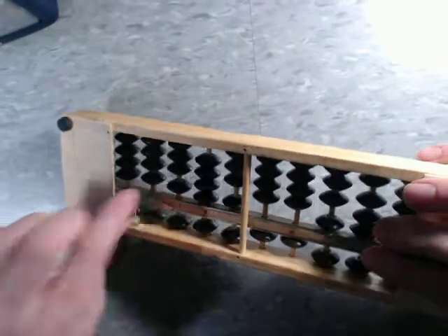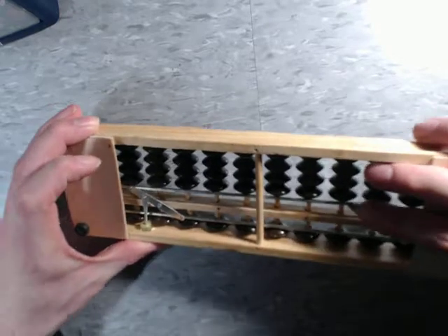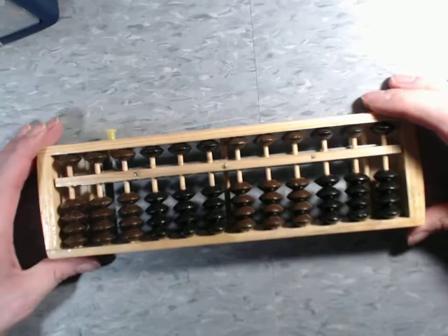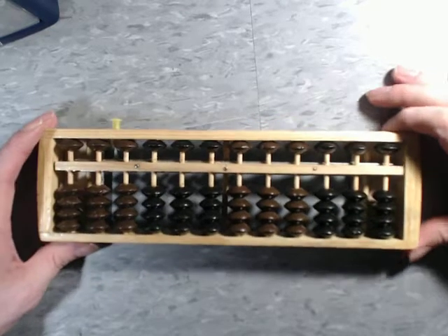except for this metal portion right here, which is for the mechanism that resets everything. It's pretty cool and very satisfying to press. I have a gif on the website showing me doing this over and over.